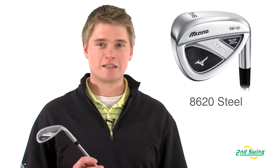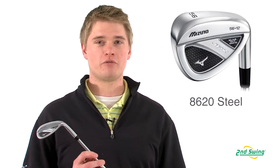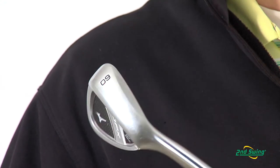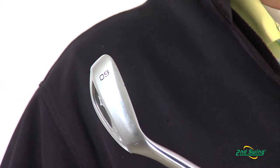The JPX Wedge is made of 8620 steel with a two-tone double nickel finish to help offer long-term durability and satisfying feel. The tall face and triple cut sole makes the JPX Wedge a perfect addition to any JPX Iron Set.